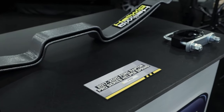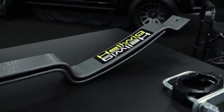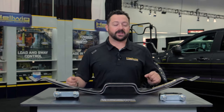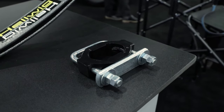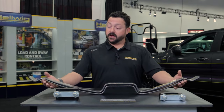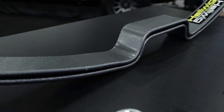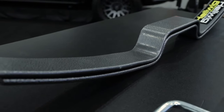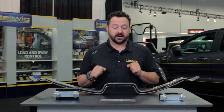Giving you a quick review of our Pro Series helper spring for the Gen 2 Raptor. These helper springs feature our silent support system with our urethane bushings, which keeps the noise down on all road surfaces. The great thing about these helper springs is they're specifically designed with the Raptor in mind. Once you get to your off-road destination, you can unload and take it off-road with little to no effect on the actual suspension itself.